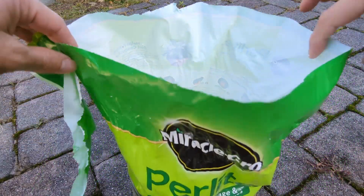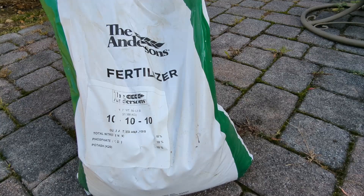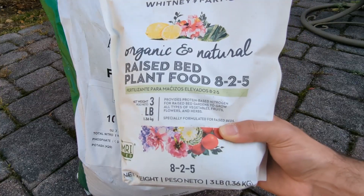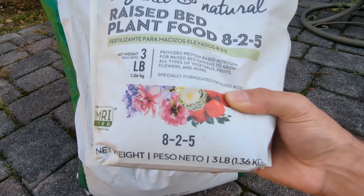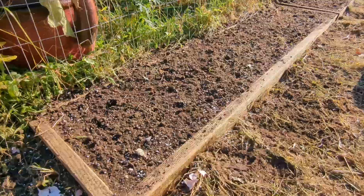You want to use about a cup per cubic foot. For fertilizer I'm going to be using my triple 10 — about a quarter cup per every cubic foot. Then in the spring when I need to add more fertilizer, I'm going to be using this 8-25 because it is pretty high in nitrogen. I've cleaned up my area and I have amended my soil.